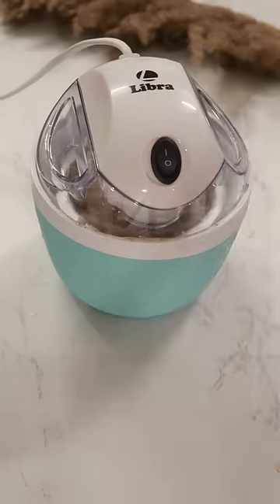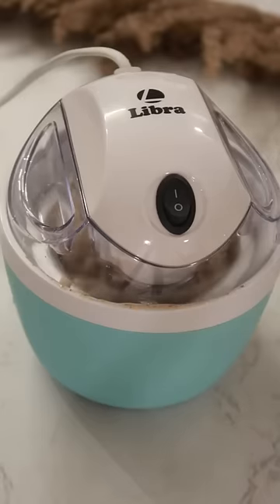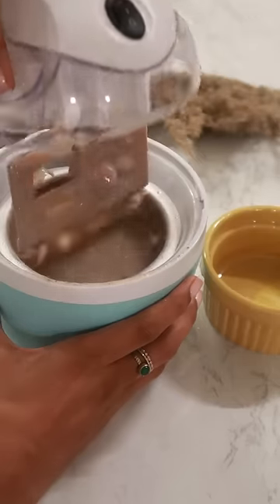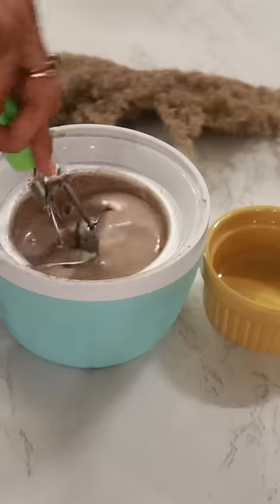And that's not it — churning has also been done. After that you have to freeze this batter for almost 2 hours, and after that this was the final product.